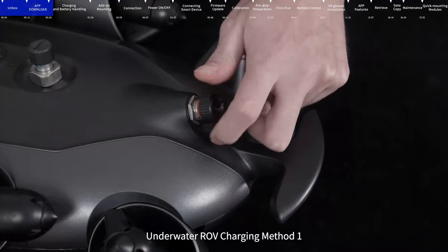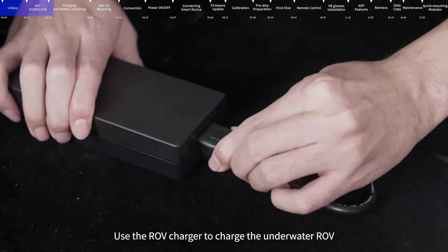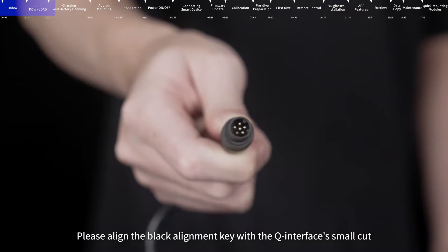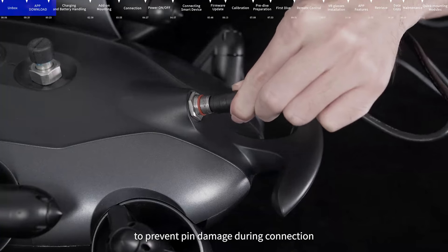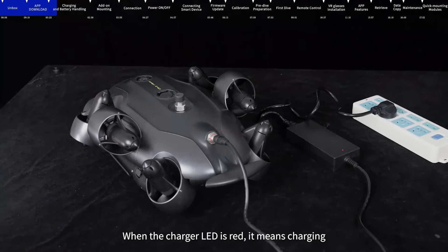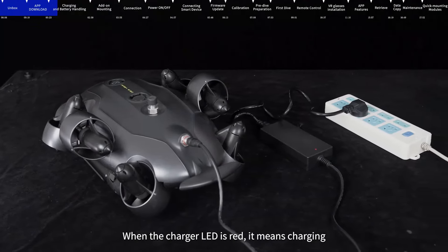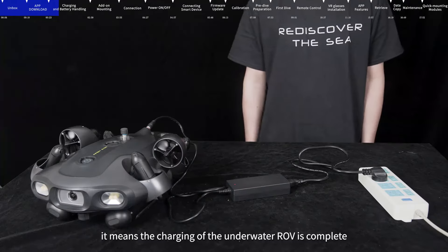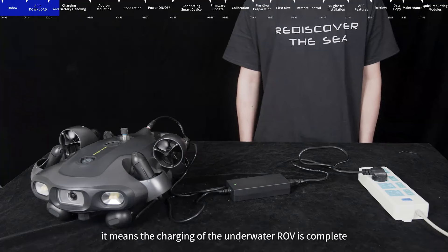Underwater ROV Charging Method 1: Use the ROV charger to charge the underwater ROV. Please align the black alignment key with the Q interface small cut to prevent pin damage during connection. When the charger LED is red, it means charging. When the charger LED turns green, it means the charging of the underwater ROV is complete.